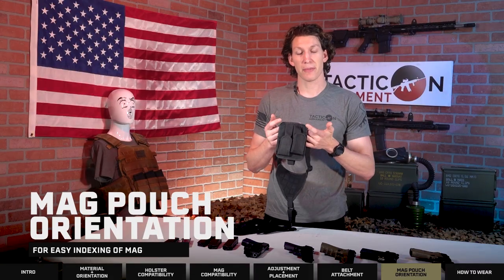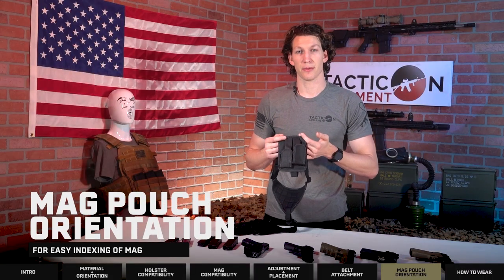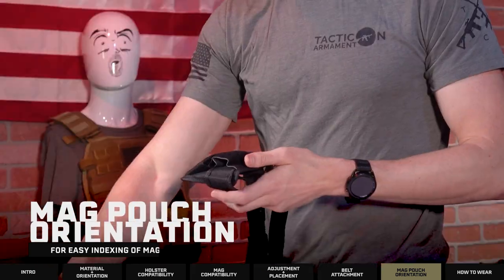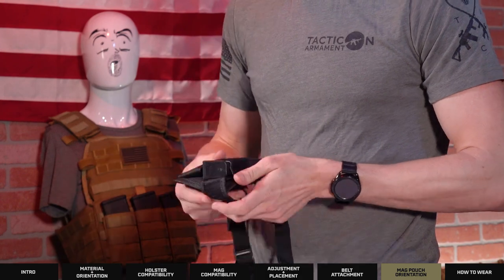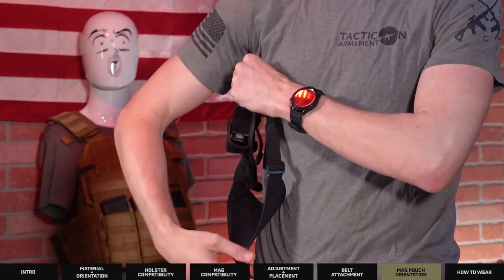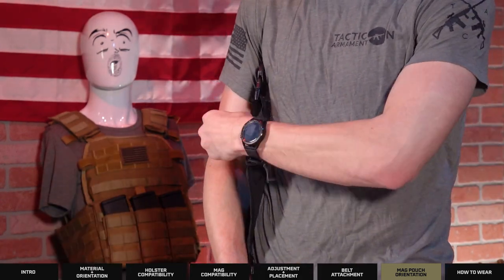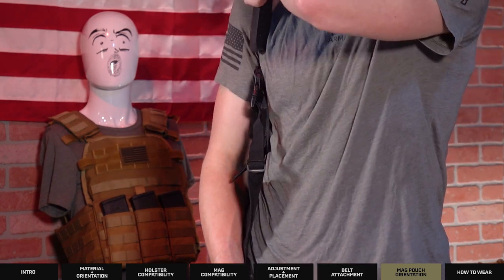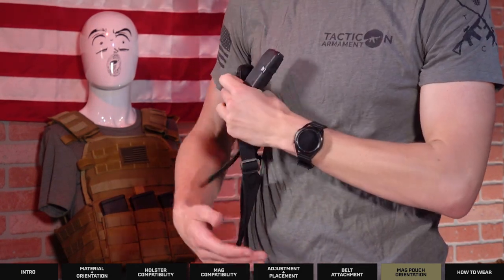Just for your information, the mag carrier is meant to be hanging upside down. The reason for that is it's a whole lot easier to grab your magazine when it's facing down and underneath your armpit. It's easier to get an index on that magazine and pull it out rather than trying to pull up into the pit of your arm.